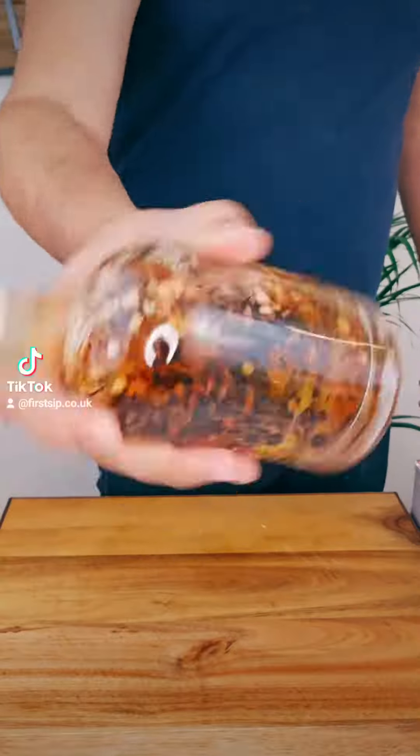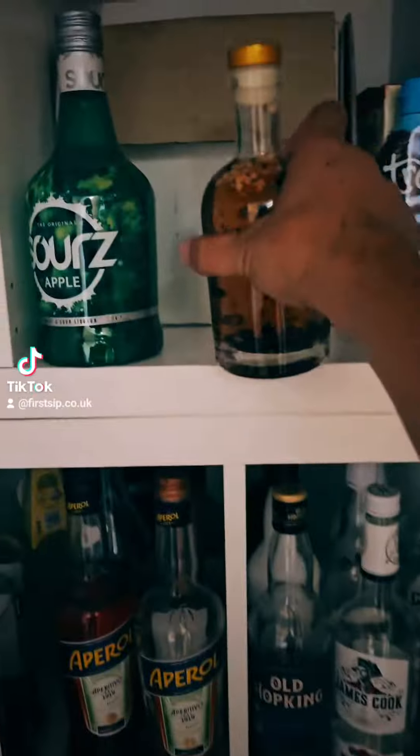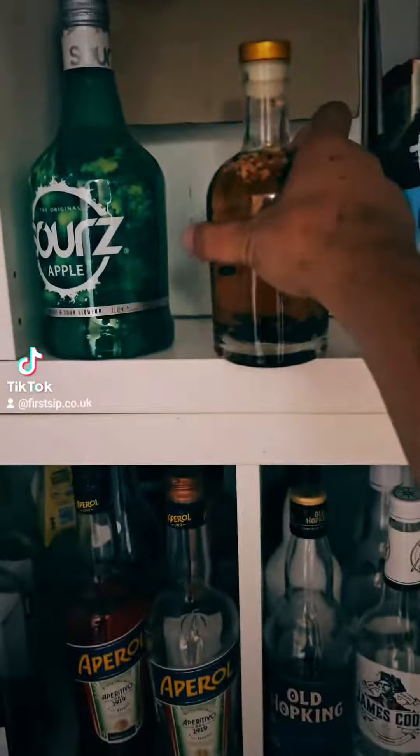Shake well a few times and keep it for 24 hours in a cold and dark place. Look at that beautiful red colour of the gin.